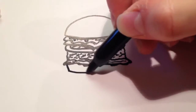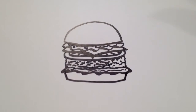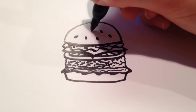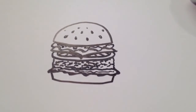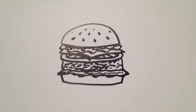And then for the last part of the bun, it's just kind of like a square bottom. And for some sesame seeds, I'm just going to draw a few little teardrop shapes here and there. And there you have it — that's how to draw a cartoon hamburger. Thanks for watching, and be sure to subscribe to my channel for lots more drawing tutorials.